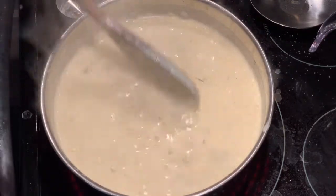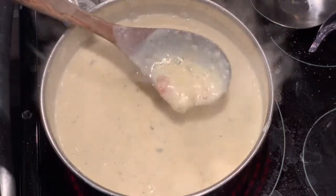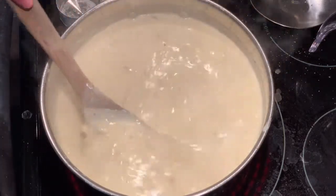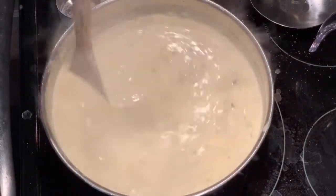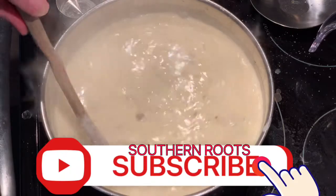The soup's done — it's thick and creamy. We're about to dish some up and have some supper. I hope you've enjoyed this video. Make sure you like, comment, share, and subscribe. Thanks for watching!